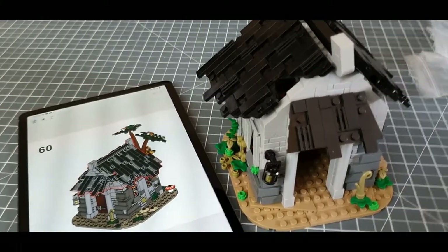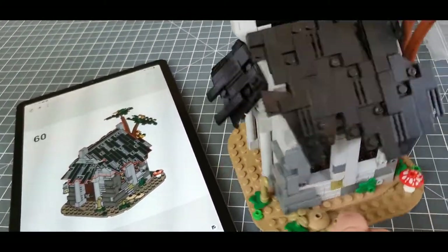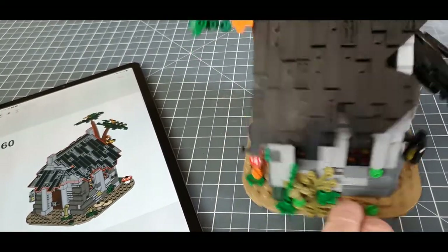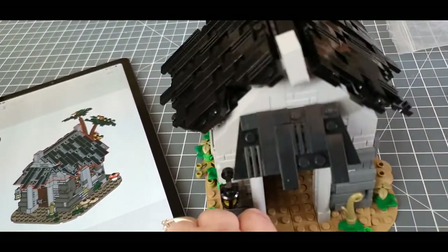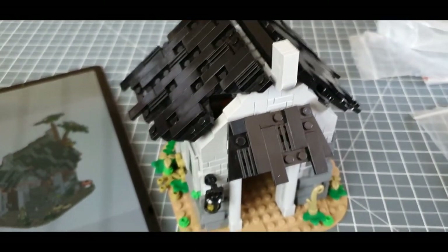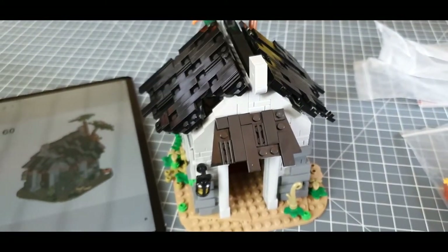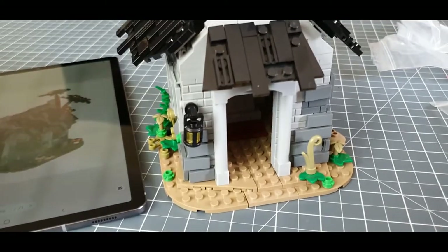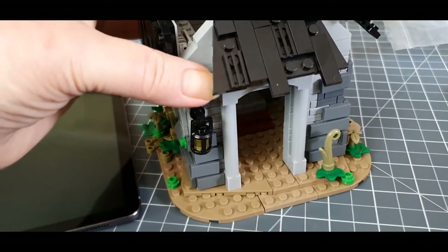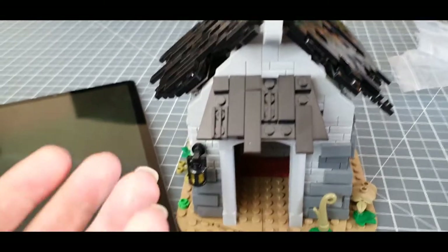Here is my completed model, and it is a really pretty little chapel. It's very sweet. It's got an interesting little design to it — there are some neat little features. I do like the roof, and yeah, it works well. It's a good little build.